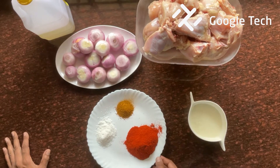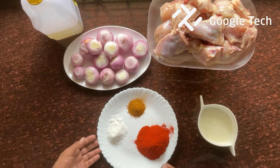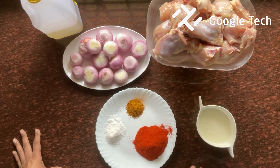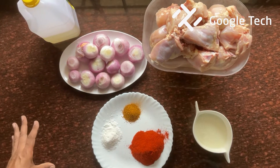Welcome to our family channel and welcome to Google Tech. This is a very tasty recipe that is very simple. It's called Onion Chicken. It's a grilled chicken.